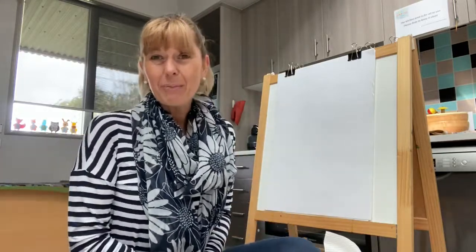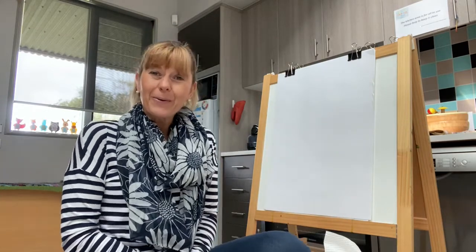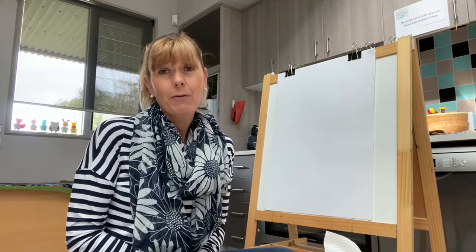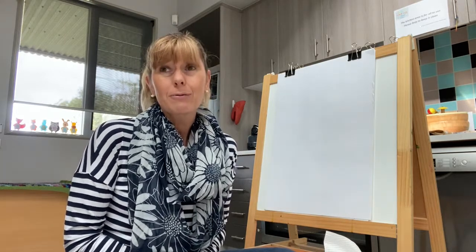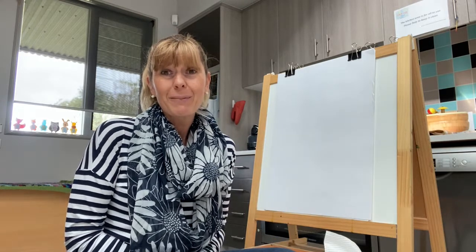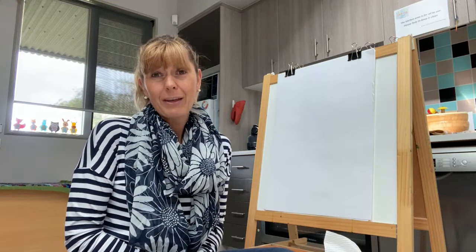Hi everyone, Lou here from the Child and Parent Centre in Westminster, just saying hello to you all. I just wanted to share a message from Julie, Kayleigh, Addie and myself. We're missing you lots and lots. It's really quiet here without you and we appreciate how much your families make this centre — we really enjoy having you here with us.